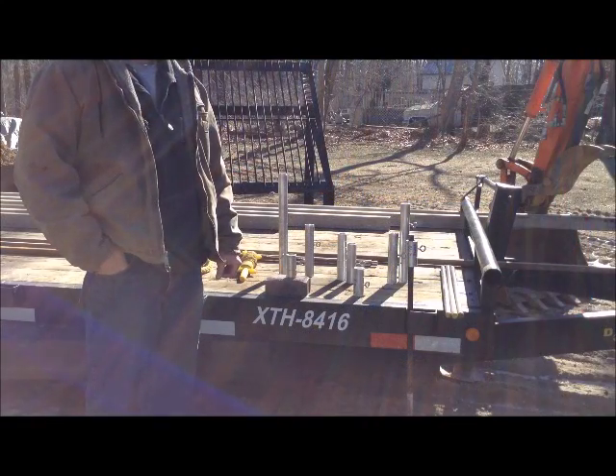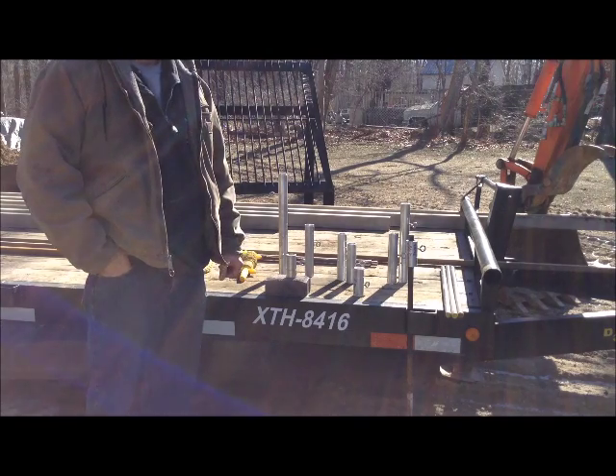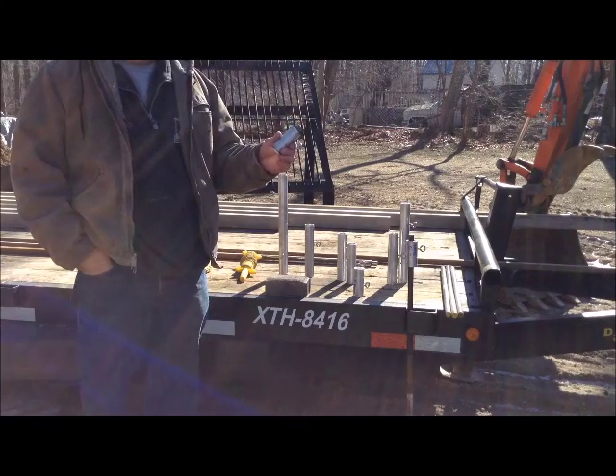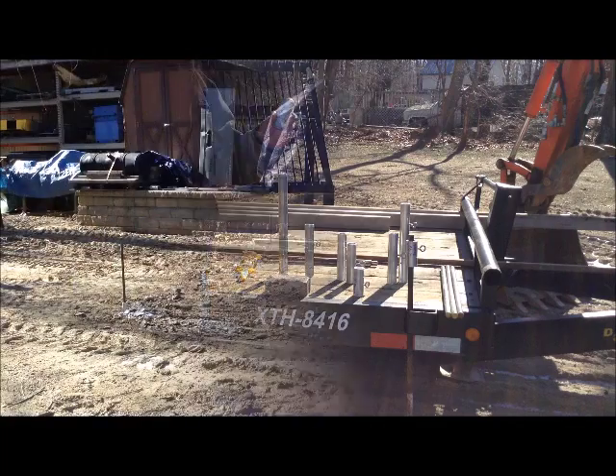Here's our newest patent pending product for installing pavers, wall stone, and other products into the ground. It's a string line holder that's fully adjustable and provides you with all the different elevations that you need to put the product in the ground.